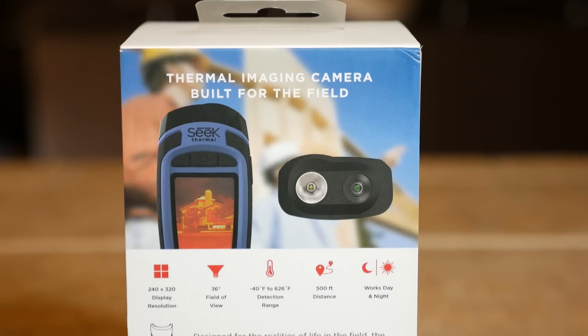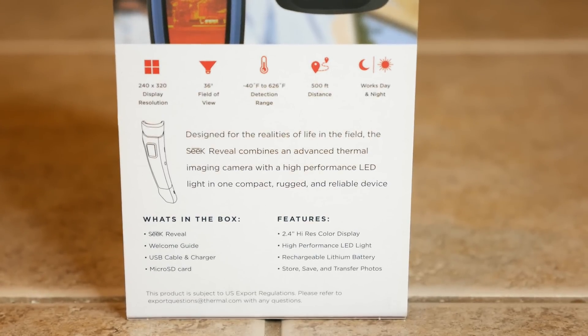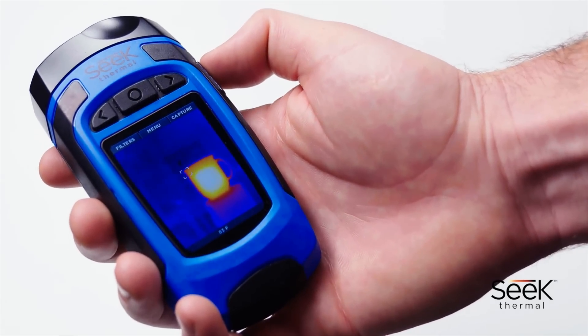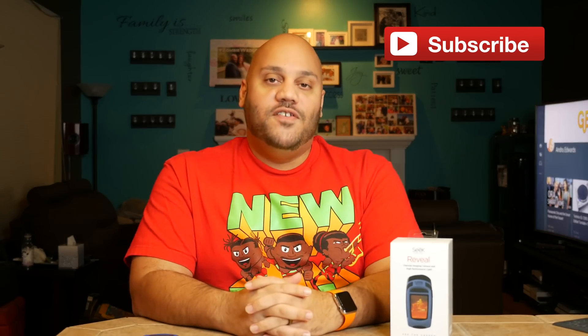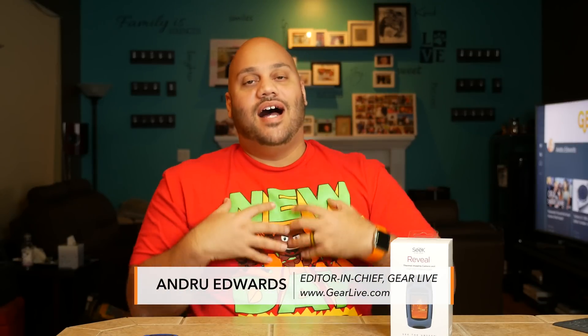Go ahead and leave your comments and questions below, especially your questions, because I'll be doing a follow-up video answering them and giving you a closer look at some of the cool use cases for this thing. As always, thanks for watching. If you haven't yet, go ahead and hit that subscribe button to find out all about our future releases, reviews, and tech news. And if you thought the Seek Thermal Reveal was cool, hit that thumbs up button. Be sure to keep an eye on our gadget giveaways playlist — we have giveaways coming up every couple of weeks, with one launching in just a few days. Until next time, I'm Andrew Edwards. I'll catch you guys in the next video.